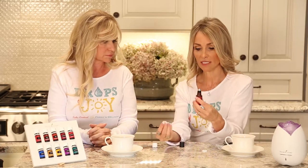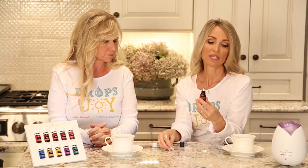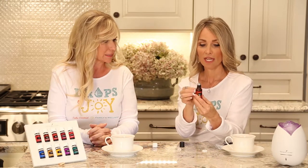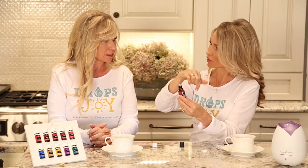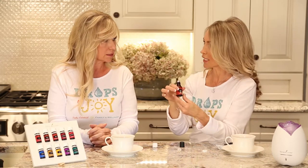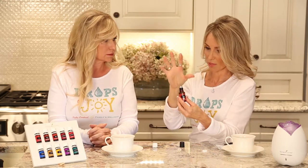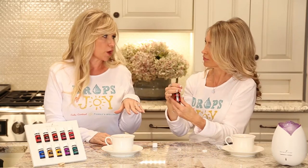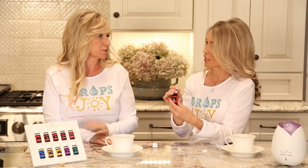So you might want to save the plastic tip if you want to put it back on. When my large bottles are empty, I save them and take the plastic wrapper or label off to make my own blends, and pop rollerballs on them. So why would you want to put a rollerball on a bottle of oil to begin with?